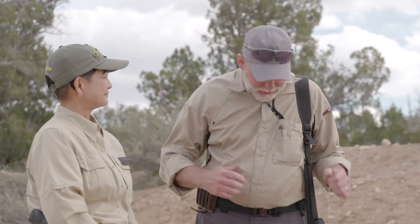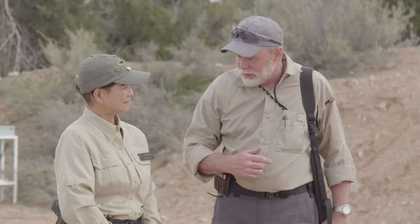Hi, I'm Richard Mann and this is Gunsight Instructor Il-Ling Nu. This rifle I have here is my 6.5 Creedmoor Mossberg. I've been using it a lot — I used it in Newfoundland to take a grand slam, and I just got back from a coyote hunt in Wyoming.